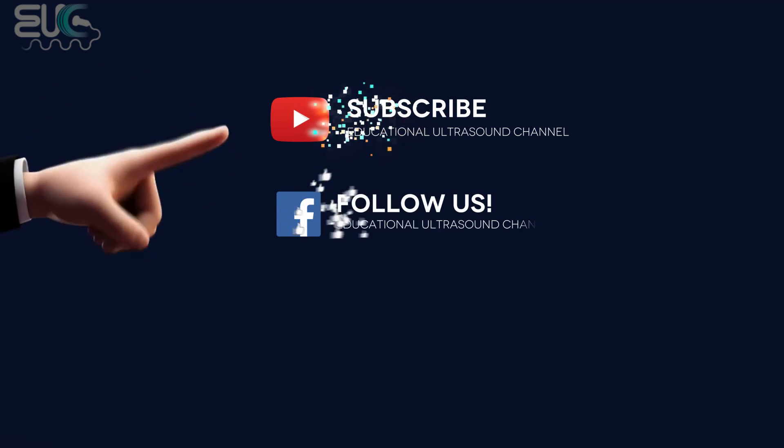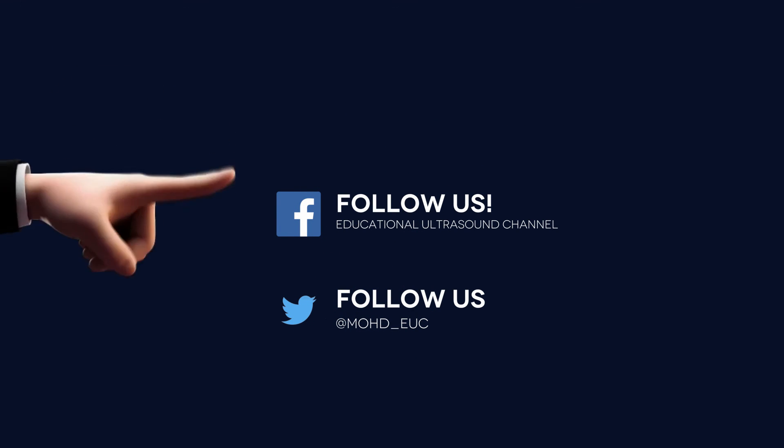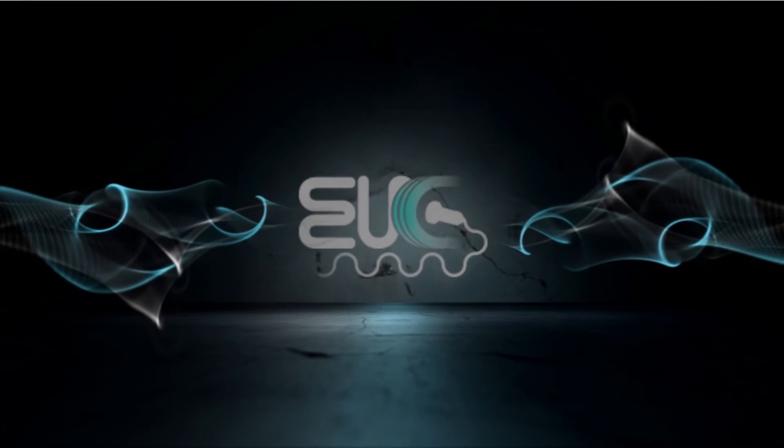Thanks for watching. For more videos, you can follow us on the following accounts. Thank you.